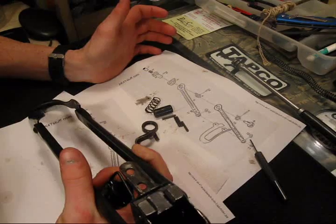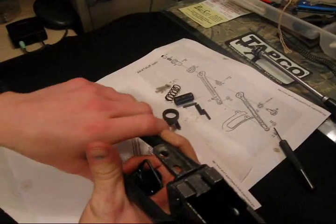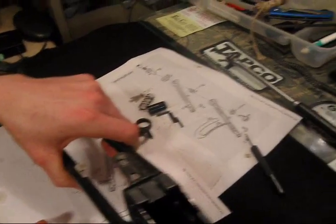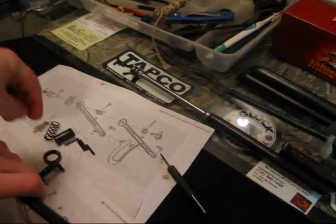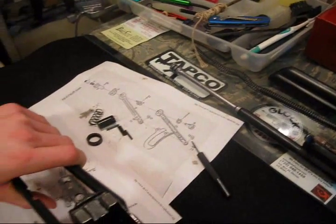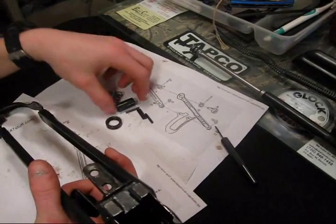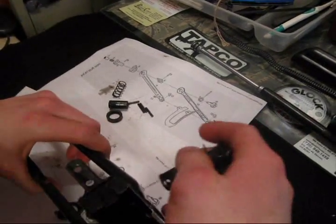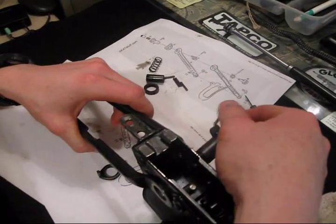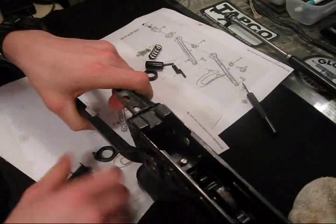I'm going to go ahead and check — what is part 8? Part 6 — oh well. I'm just going to put it through and see what happens. If I'm missing parts, I'm missing parts, but it's not going to go together otherwise.